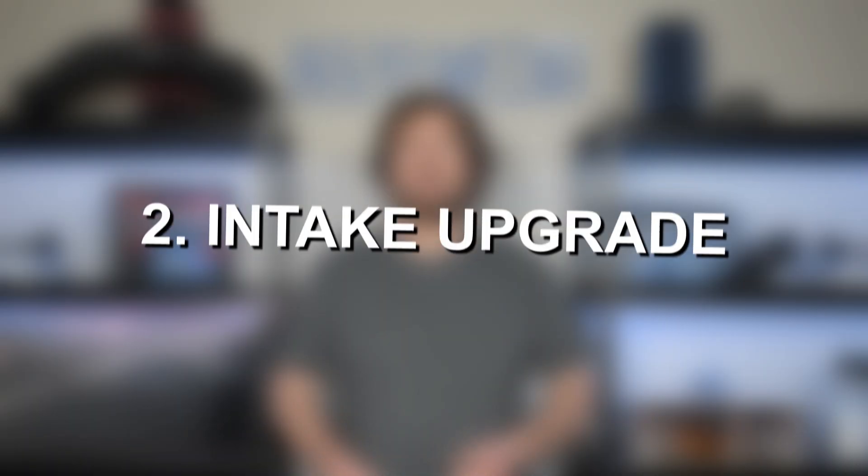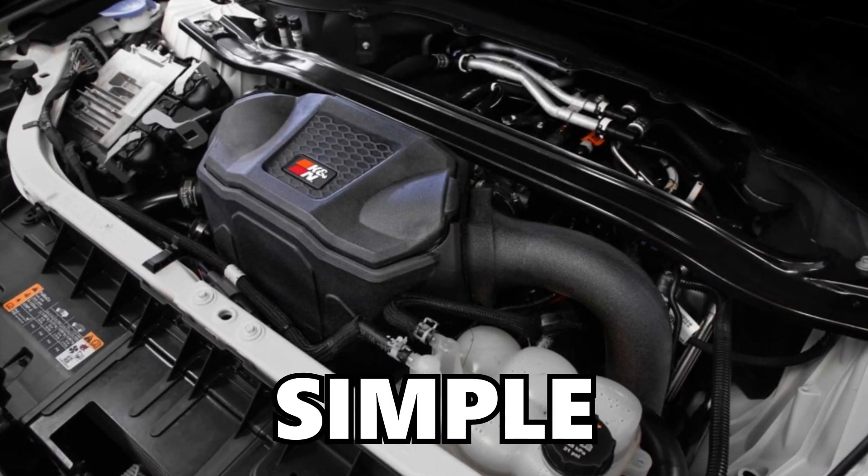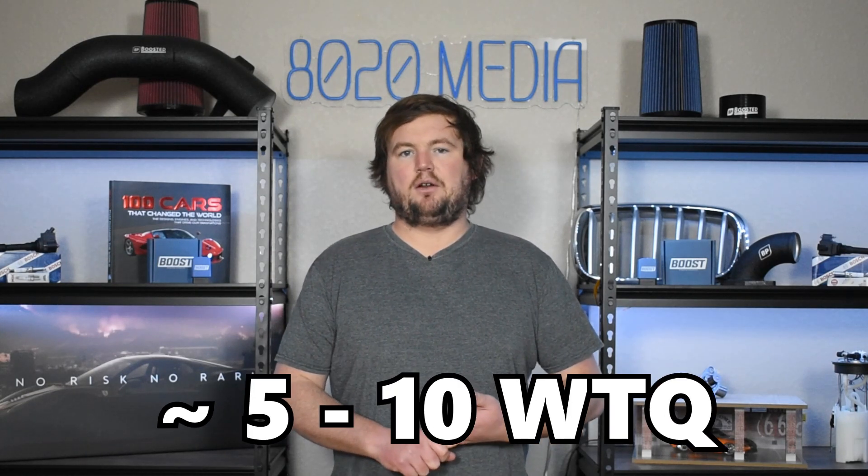Moving on to the second best mod, we have an intake upgrade. Out of everything in this video, an intake is going to have some of the more underwhelming power gains. However, it's an incredibly cheap, simple, and effective upgrade. Ultimately, as you continue increasing the horsepower and boost, it becomes more and more important to get air into the engine. You should see gains of about 3 to 7 wheel horsepower and about 5 to 10 wheel torque, and they often produce a more noticeable induction and turbo spool sound. Overall, this is a very cheap, simple, and effective modification for the 3.0 EcoBoost.